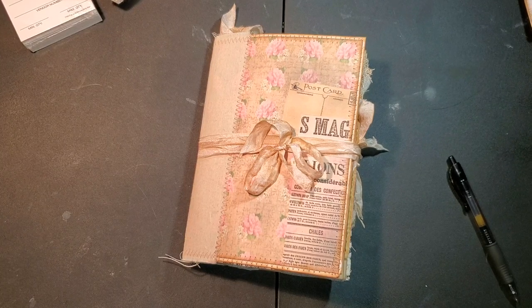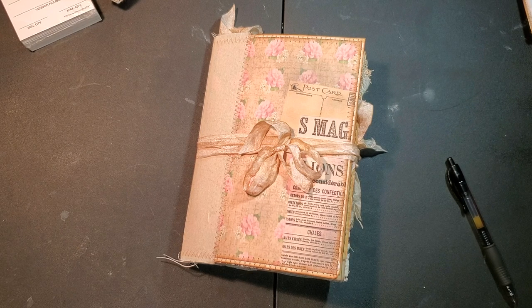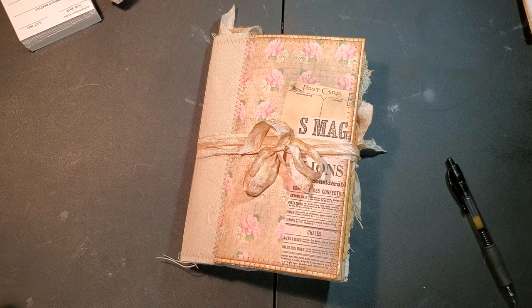Hello everybody, I'm back again. I'm here to share a journal that I just completed. This is my design team project for Tina over at Shabby Dabby Duda. The kit I used is Vintage Bureau - I hope I'm pronouncing that right. It's a very lovely, beautiful kit, and I'm really excited and love the way it turned out.